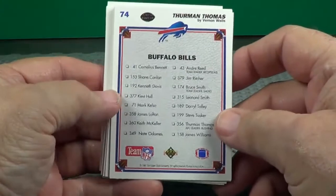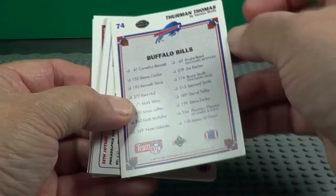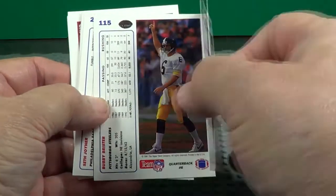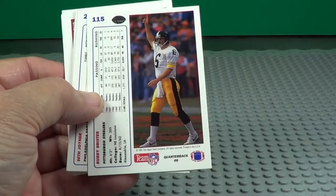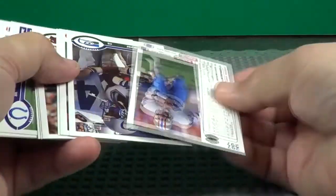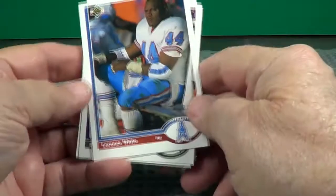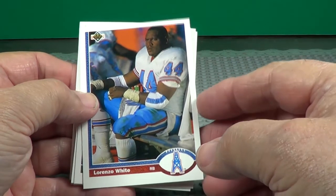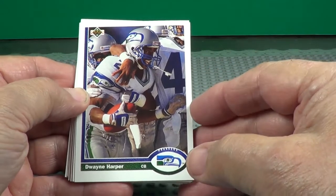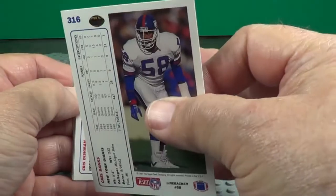Oh, there's a checklist — Buffalo Bills. Got two of them there, sorry. Thurman Thomas — nice good photo of him. Upper Deck always mixes these up; I don't know how they do that, but they do.